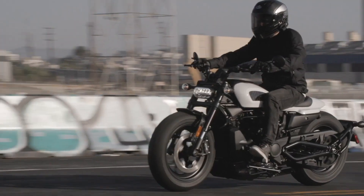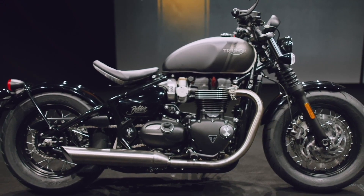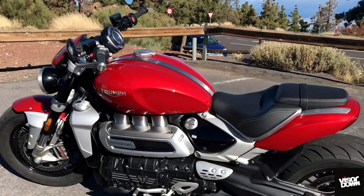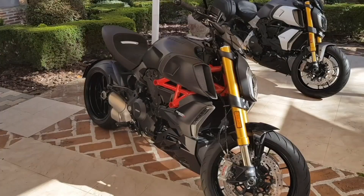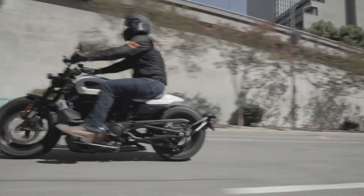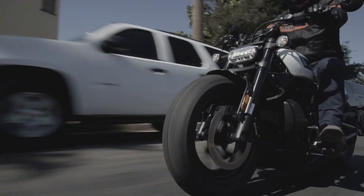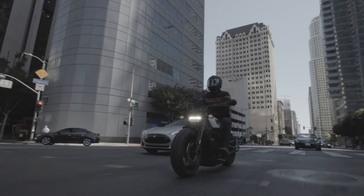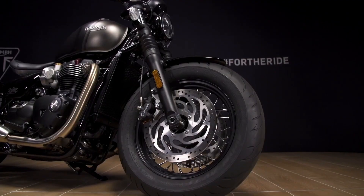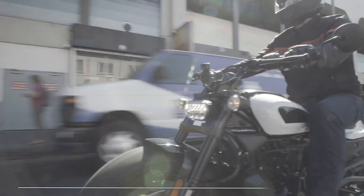The Sportster S sits in a busy little niche in the market, flanked by bikes like the Triumph Bobber Black and the Indian FTR 1200 and Chief. A little further up the road are bikes like the Rocket 3 and the leader in the performance cruiser niche, the Ducati Diavel. Harley made a lot of noise about going after the Diavel with the Sportster S — and do I think they did it? No. 120bhp fighting 162 just doesn't go. But is it more of a match for the Bobber Black and the Indian FTR? Absolutely — and it's coming out swinging.